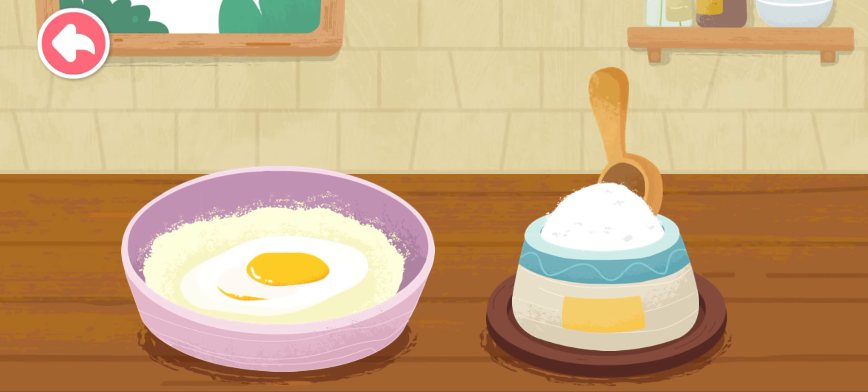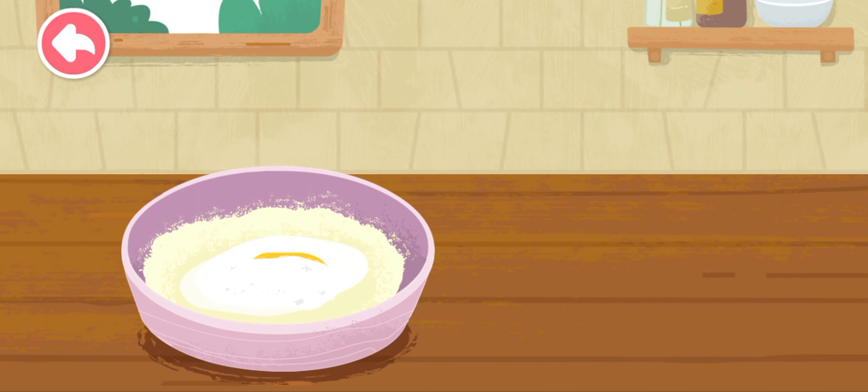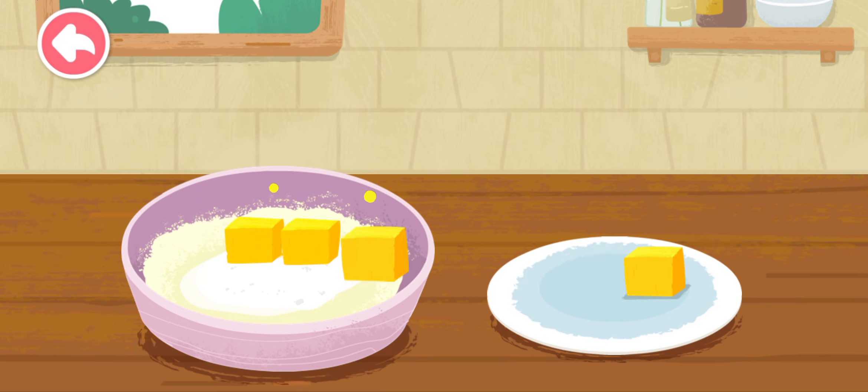Give it a birthday cake. Let's pour the cake mix to make a birthday cake. Put it in the cake, peel it in the cake. Put it in the cake, my friends.